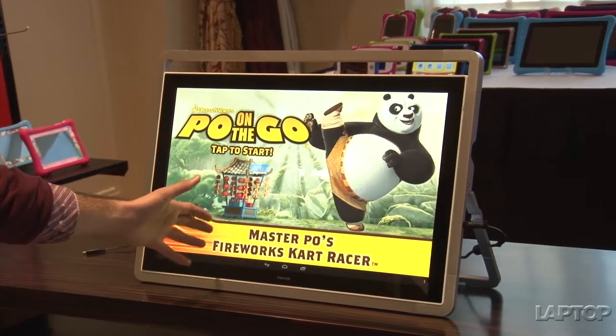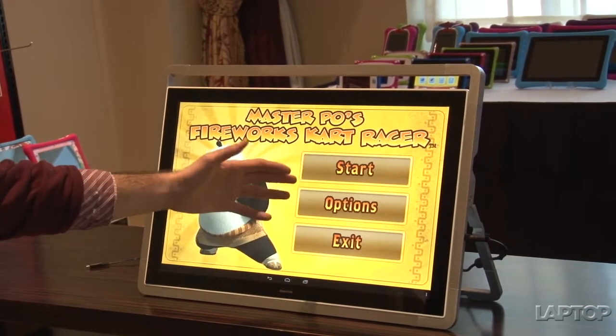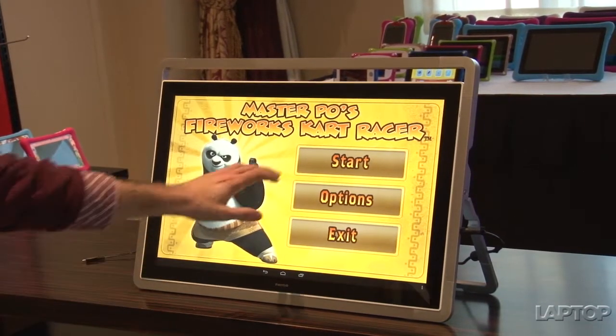You have a ton of special games like DreamWorks PoA on the Go. You also have programs that help you learn to draw DreamWorks characters, and you can get special notifications from the cast of all these DreamWorks movies.